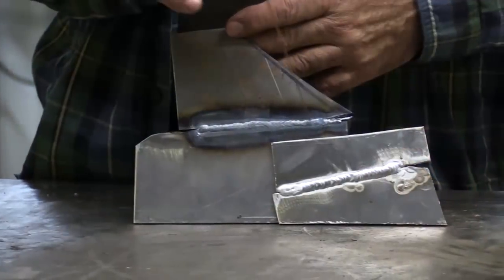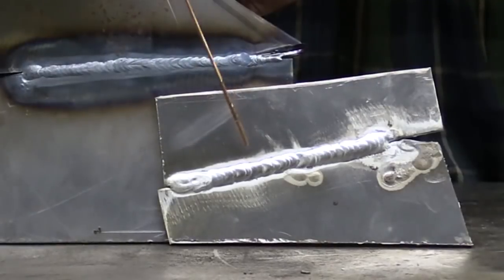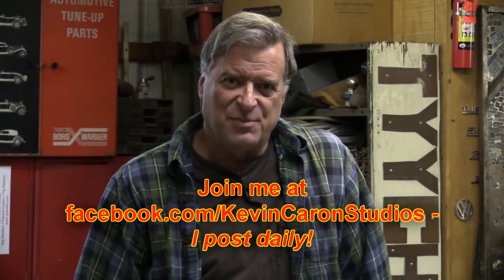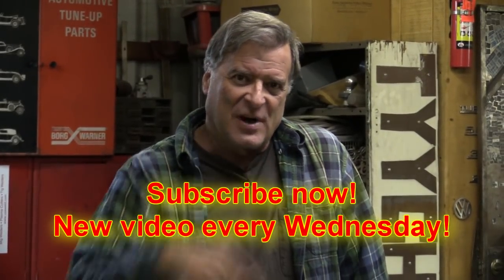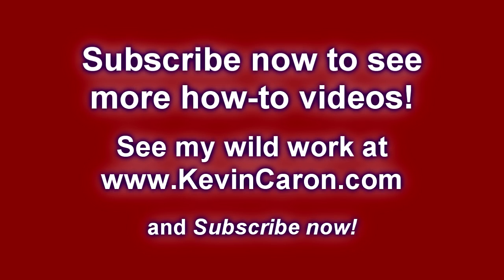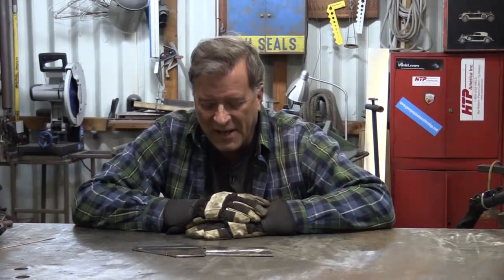There you have it — the steel bead and the aluminum bead. Hopefully you could see what I see. I'm going to get back to work. Check me out on Facebook, and don't forget to hit that subscribe button. I'll see you next time.